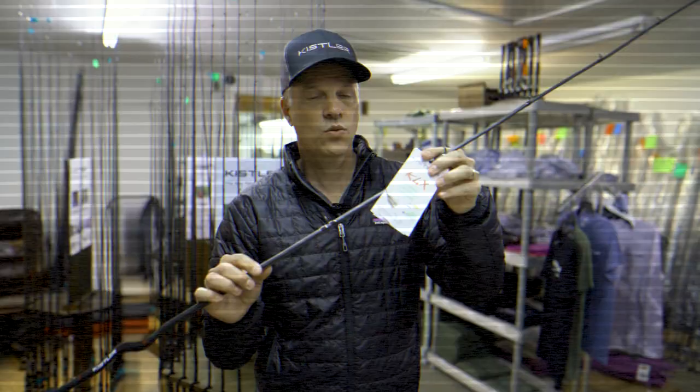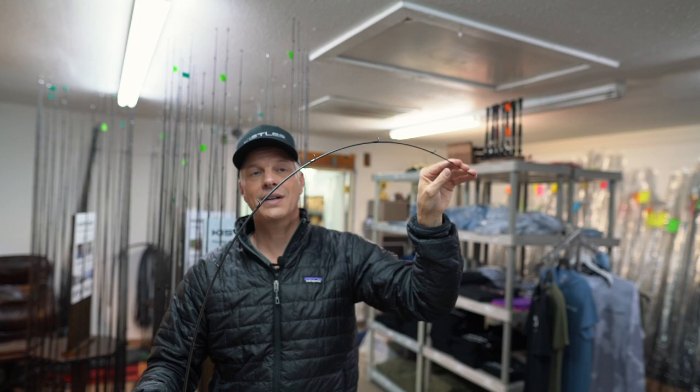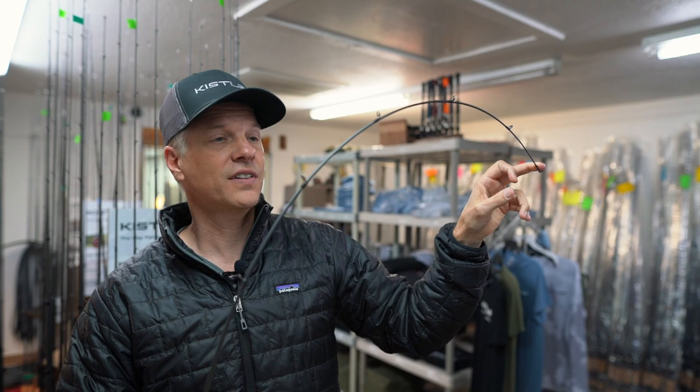What makes a rod specific to a technique is basically two things: the power of the backbone and the action of the tip. Each particular rod has a certain power, flex, and action to help cast a certain weighted lure, retrieve that lure, as well as get the fish hooked and then into the boat.